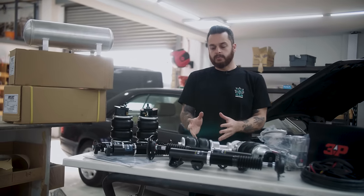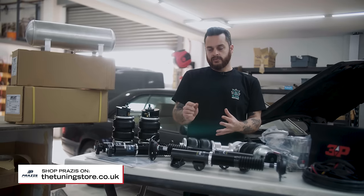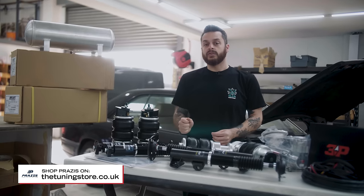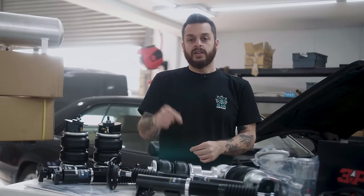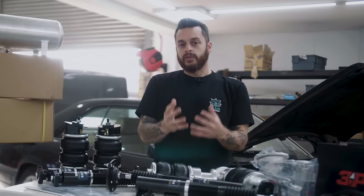Looking forward to seeing these put onto the vehicle. We do have a whole range of Prazzy's air suspension struts available through our sister website, thetuningstore.co.uk. Just hit the link in our description and we'll take you over to the website where you can see what kit's available for your own car.